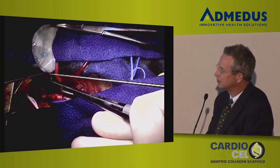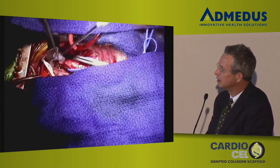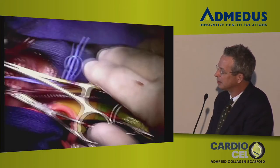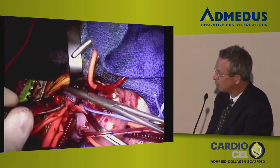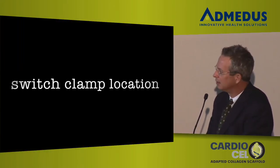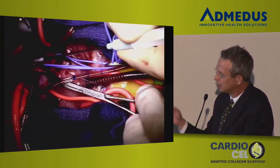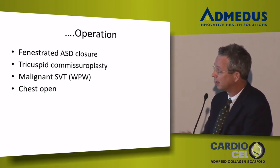I use 7-0 suture, or 8-0 for a small baby — for most neonates at 3.5 kilograms, 7-0. Once I've completed the arch portion, since I hadn't done the intracardiac work yet, I pressurize the patch — you can see the clamp coming up, the descending aorta, and the vessel loop being pulled off the left carotid. The patch, which is moving all over the place, is now pressurized and I use that to inspect the suture line. I then switch clamps — putting the clamp on the distal ascending aorta, removing the one on the proximal ascending aorta — and proceed with the fenestrated ASD patch and tricuspid annuloplasty.